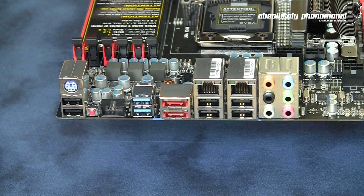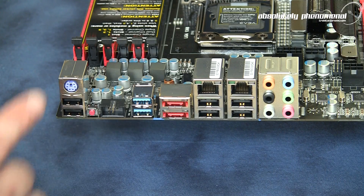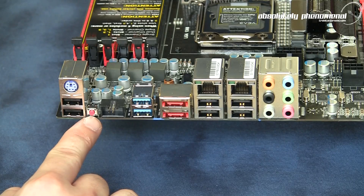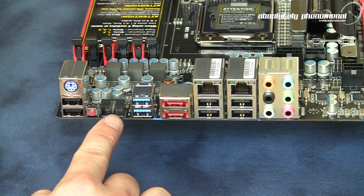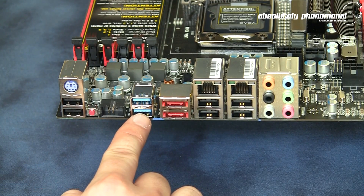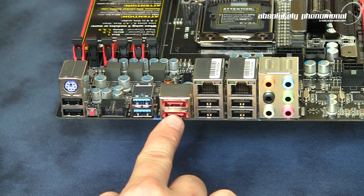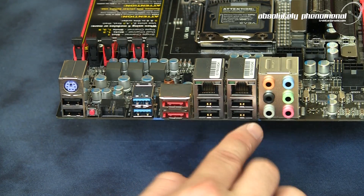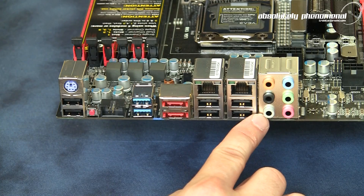On the rear input/output panel we have the following connections: PS/2 keyboard and mouse port, USB 2.0 ports, CMOS reset button, EVBOT connector, USB 3.0 ports, eSATA ports, additional USB 2.0 ports, dual LAN ports, and audio input and output jacks.